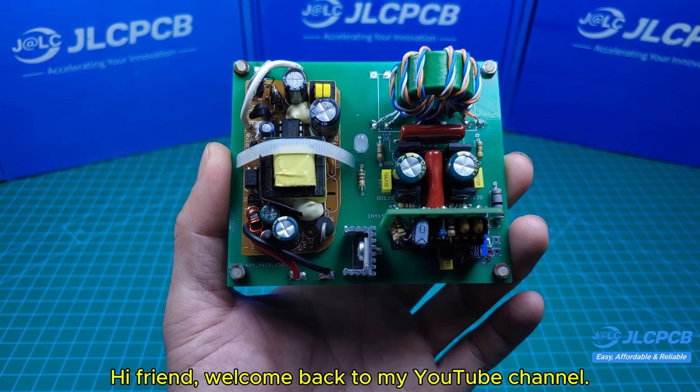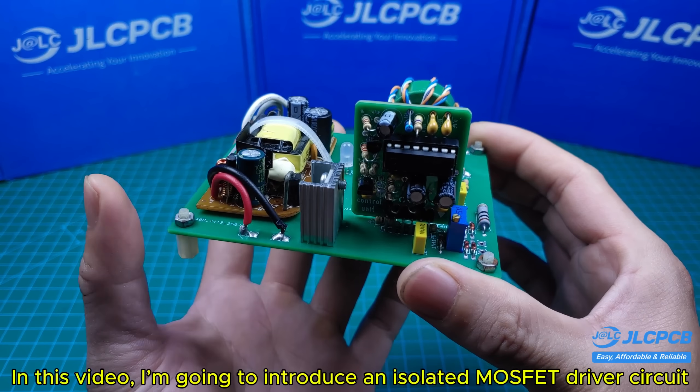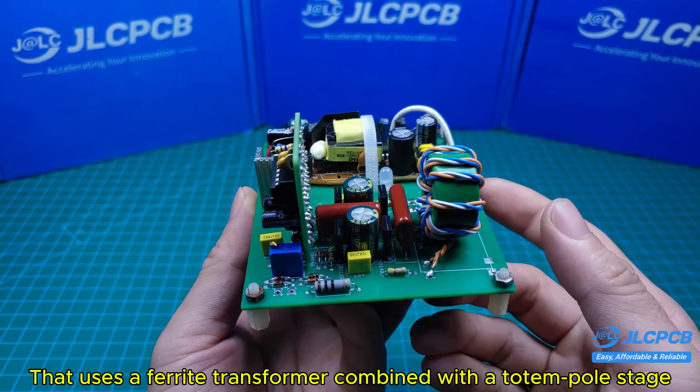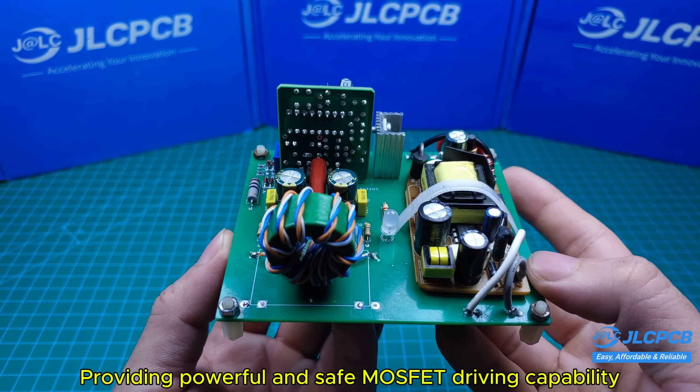Hi friend, welcome back to my YouTube channel. In this video, I'm going to introduce an isolated MOSFET driver circuit that uses a ferrite transformer combined with a totem pole stage, providing powerful and safe MOSFET driving capability.